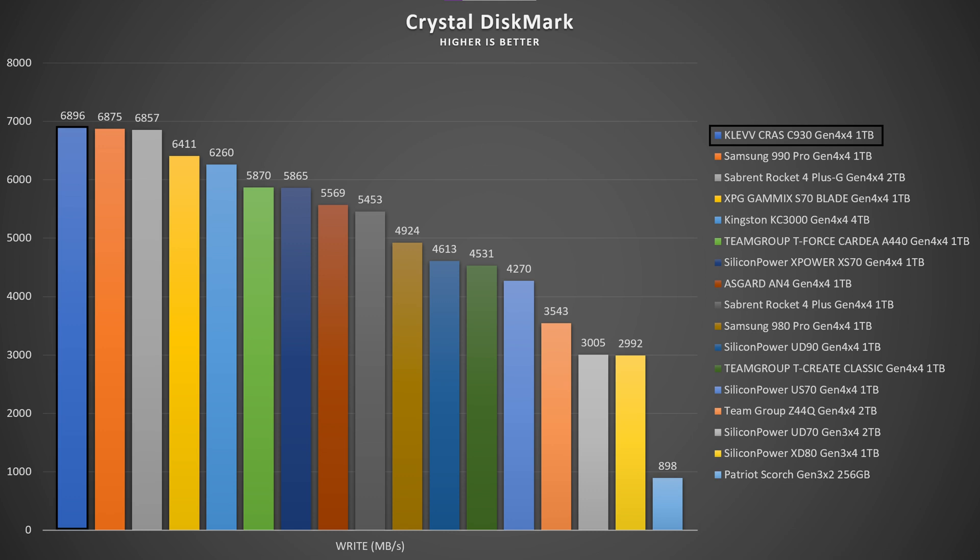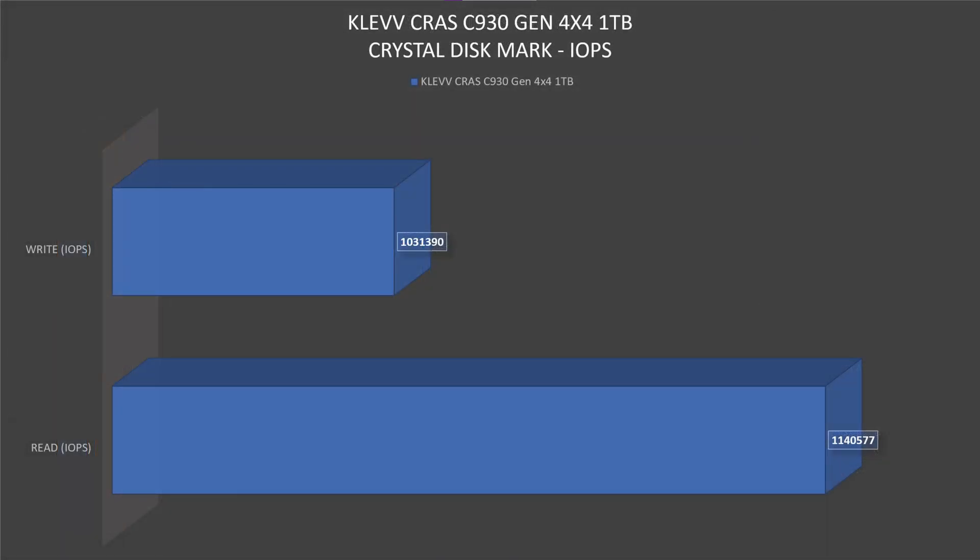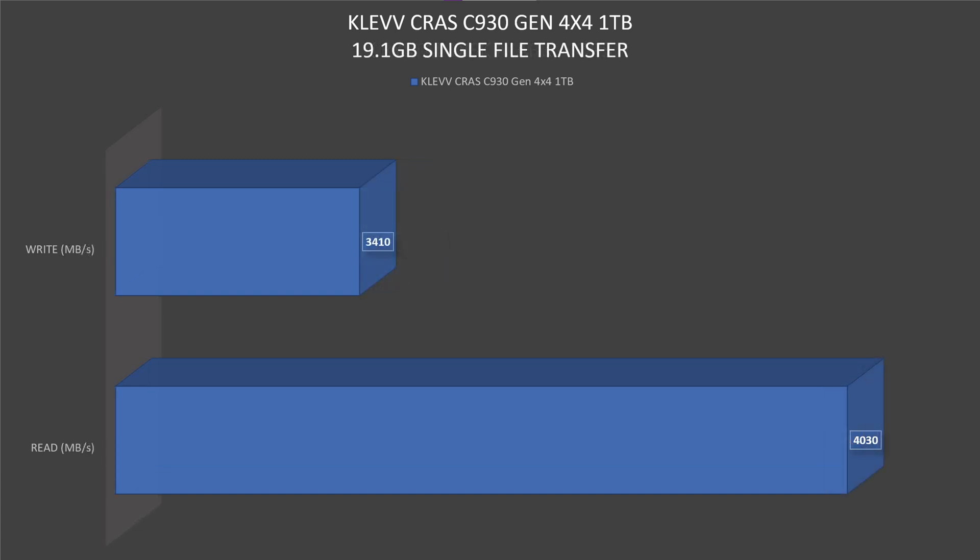In CrystalDiskMark, the IOPS read test hit 1.14 million and IOPS write reached 1.03 million. For a real-world file transfer test using a 19.1 GB file, read speeds reached 4.03 GB/s while write speeds went up to 3.41 GB/s.